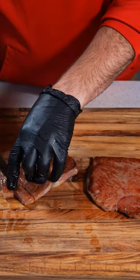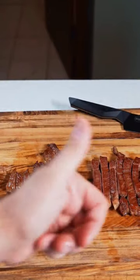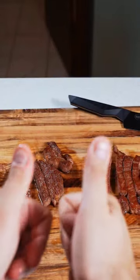Now we can slice them up and check out that beautiful cook and crust. First up is our salt steak, and of course it's A5 Wagyu, so it came out amazing — but I was really surprised at how much flavor the MSG brought to the table. Give it a shot!